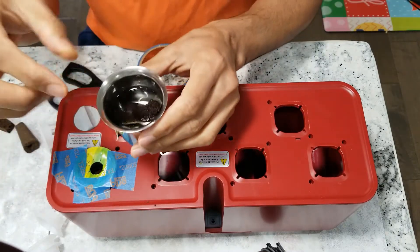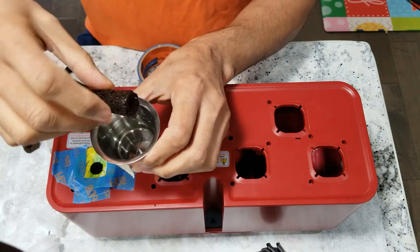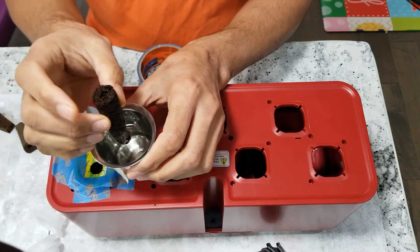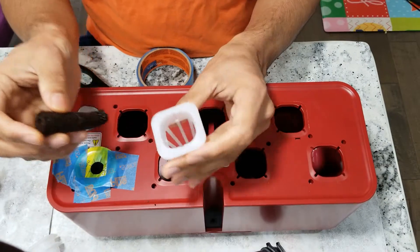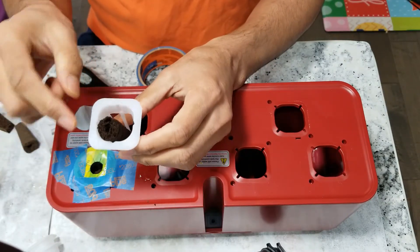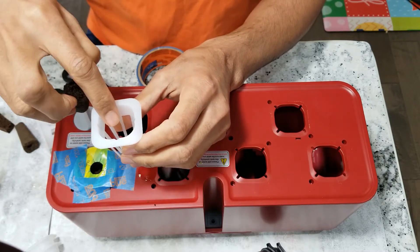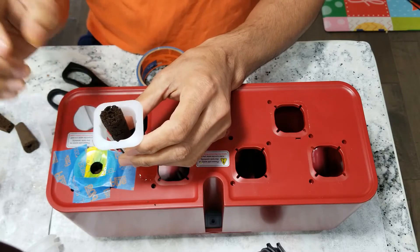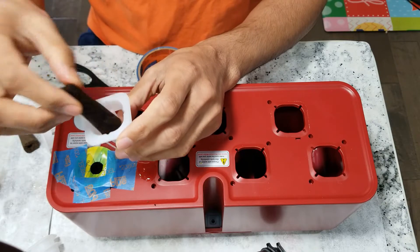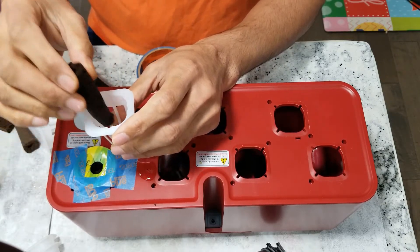The next alternative is the AeroGarden sponge. I soaked it in water so it gets enough swelling. But you can see this is also a little bit taller and there is a lot of gap — it is pretty small compared to the iDo pod. We could cut it and use it, but there is still too much gap around it and it won't be stable.